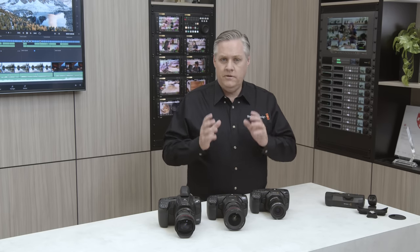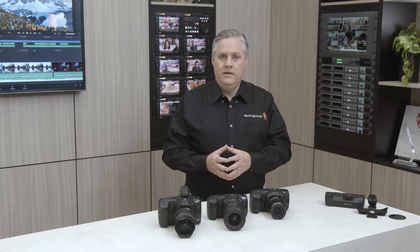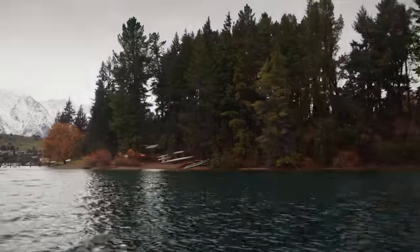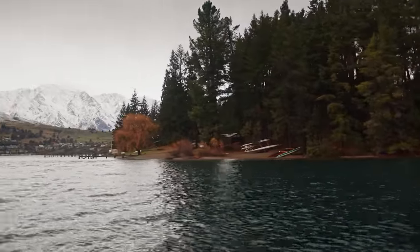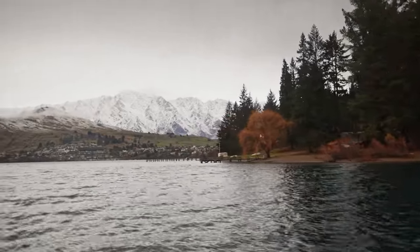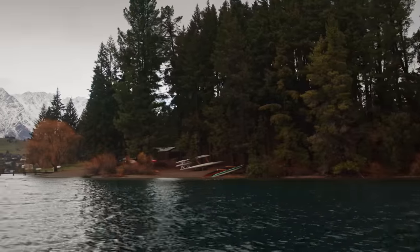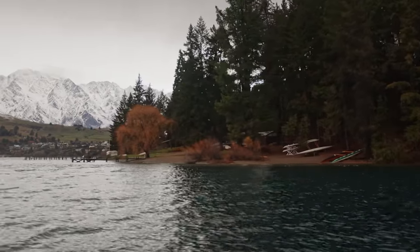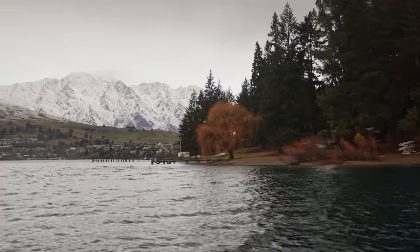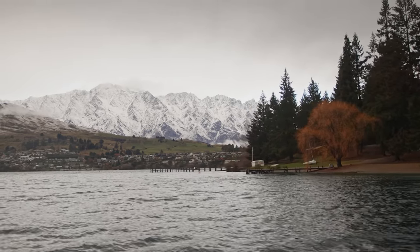So let me show you. I've got a clip that's been stabilized with the gyro sensor data. You can see this is a handheld shot, and it's got a bit of wobble in it. Now we'll cut to a stabilized version of the shot — and there's the stabilized version. The camera is actually storing the movement data as a metadata track in the Blackmagic RAW file, and then the stabilizer can use that data.